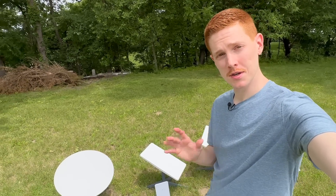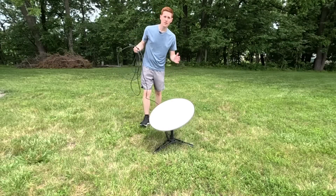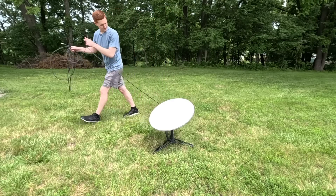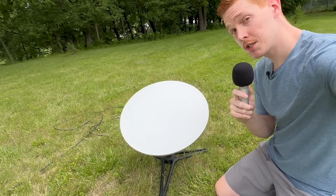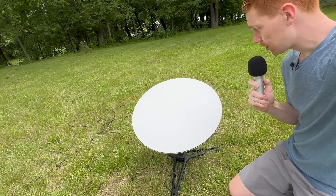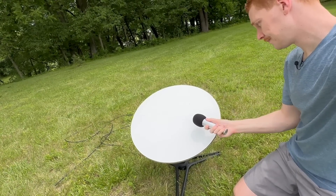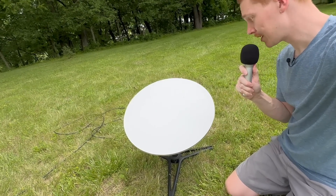Okay, let's get started with the first competitor — the Gen 1 standard circular dish, aka Dishy McFlatface. We're setting it up now. In our little pre-match interview, Dishy, you're the oldest competitor facing a lot of newer technology — how do you respond to criticism that you should hang up the hat and retire on a high note? You heard it, folks — good luck out there, Dishy.